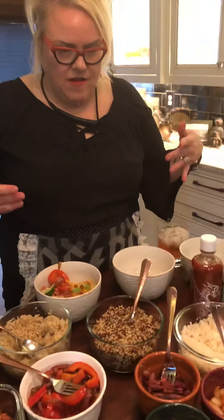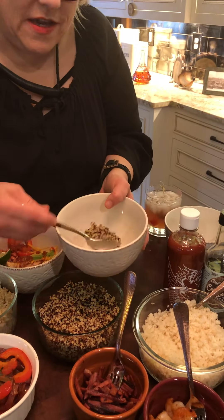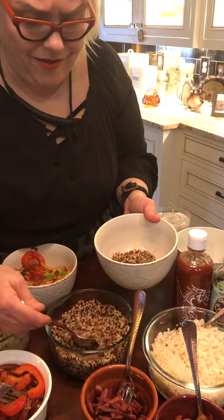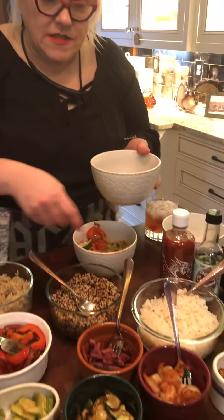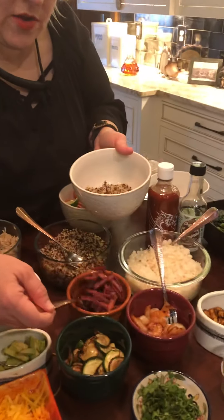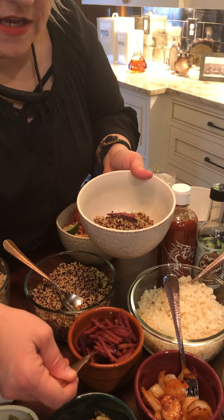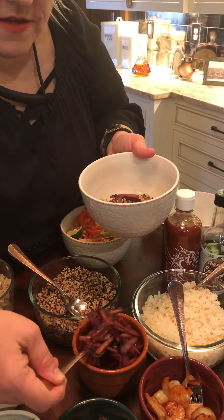Next, let's put some tri-colored quinoa in the bowl. Any quinoa would do — I just happen to have tri-color. I like all the color. So we've got some quinoa. I have some carrots — three different colored carrots that I sautéed. A little bit much, but okay.